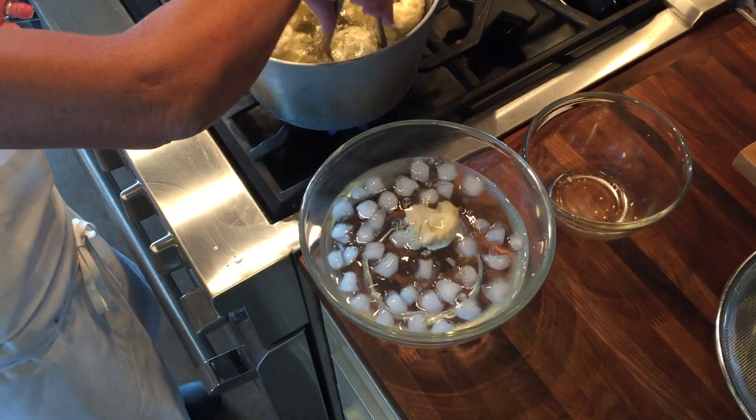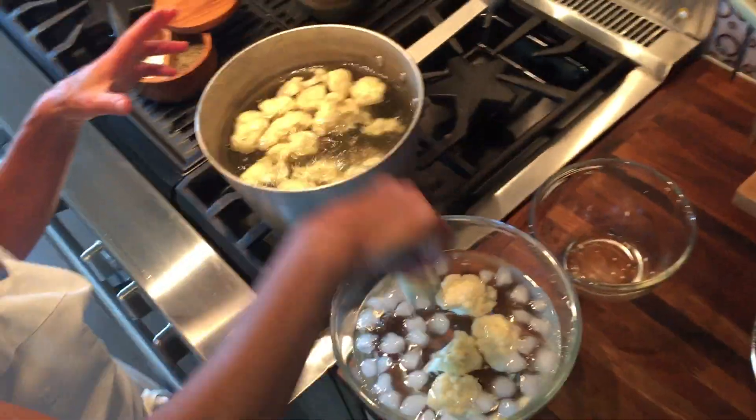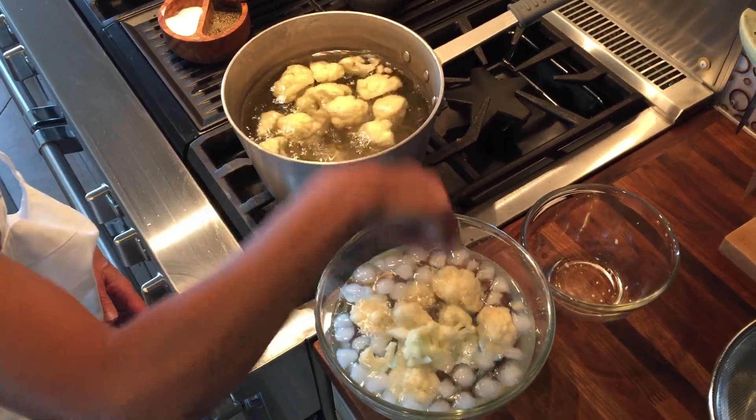Once you get them in there, you just pull them out — see how the color kind of brightened up. You're going to immediately put them in ice water, and what that does is it stops the cooking process.